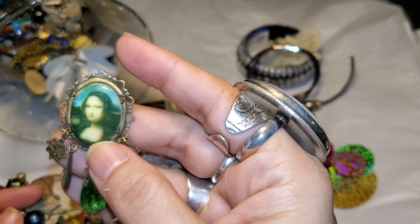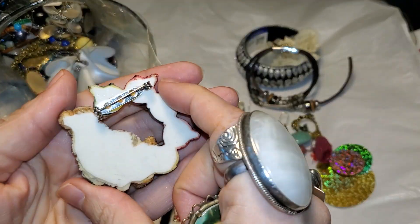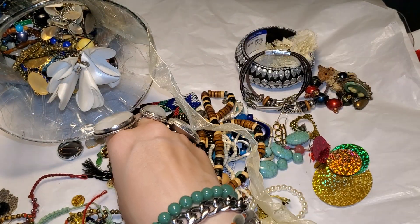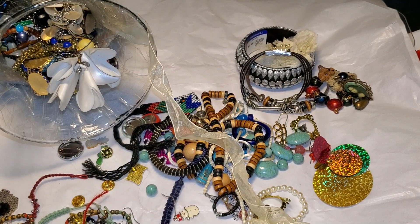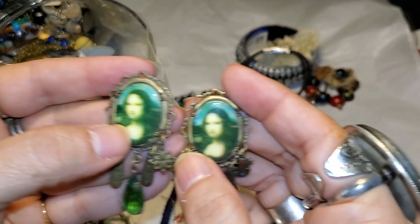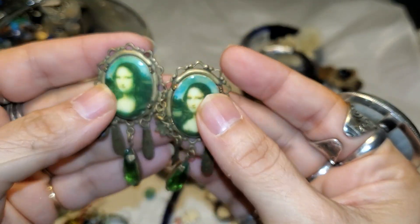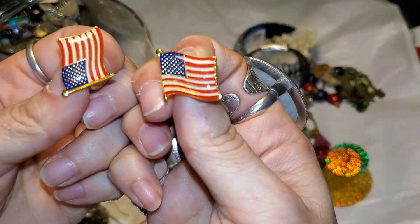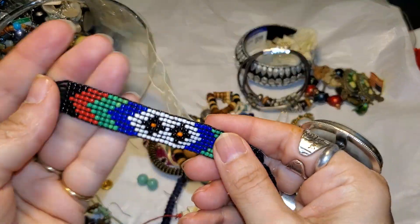That looks like the Mona Lisa. And this is a beautiful brooch with a little bear. Oh, you know, if they were earrings — I don't see any markings or anything. It reminds me of the Mona Lisa. My little flags — perfect for the 4th of July. And a little beaded bracelet.